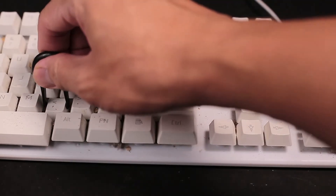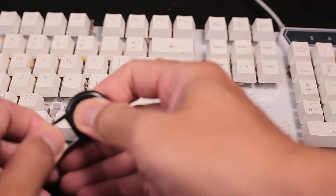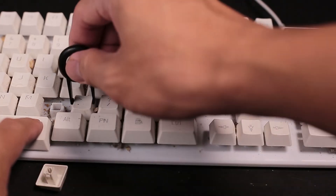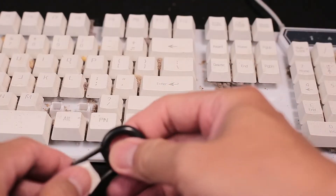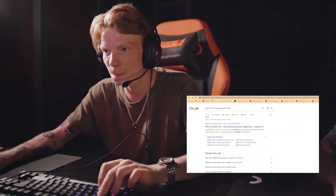Since this is a deep clean process, you can opt to remove the keycaps if you can do so with the kind of keyboard you have. For most mechanical keyboards, you can remove them. But just to be sure, check the manual or google the keyboard's name to see if it has removable keycaps or not.